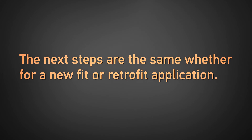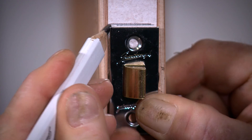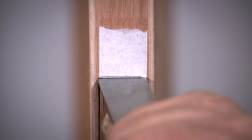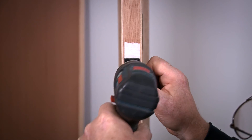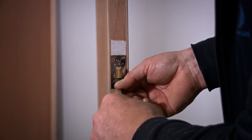The next steps are the same whether for a new fit or retrofit application. Step 2: Installation of latch. Insert the latch into the 25mm hole on the edge of the door and mark the latch faceplate using your pencil. Remove the latch and using your chisel create a recess of 2mm. Reinsert the latch and pre-drill the holes for the latch screws using your 3mm drill bit, then fasten the latch with the wood screws provided.